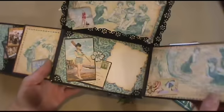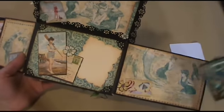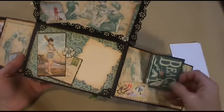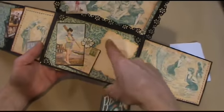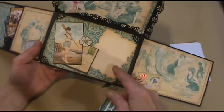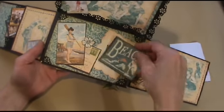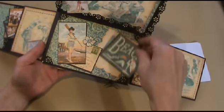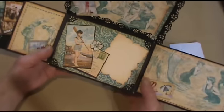So then this opens, and there's a spot for a really big photo here — tuck it in there. I also cut this out with my Ness Abilities die, and you can tuck a photo there. So that's that section.